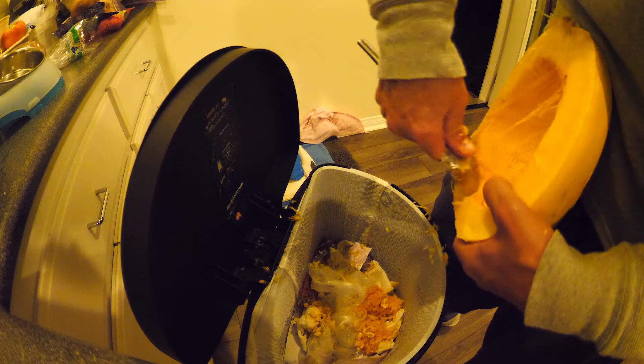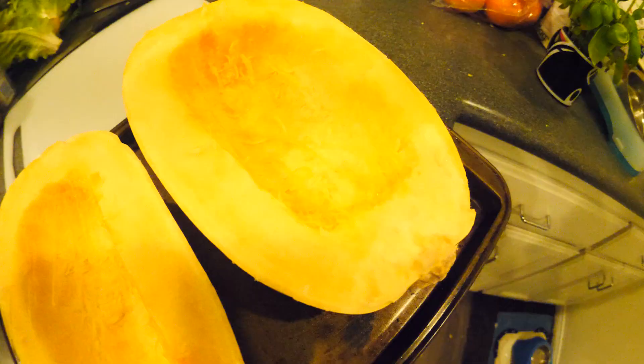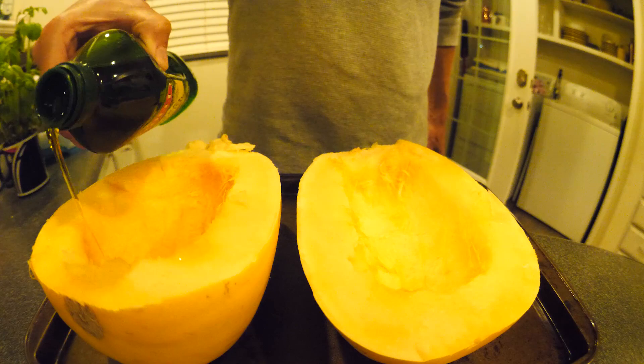Now you're gonna grab a silver spoon, dig out that squash — you gotta get in them guts. Then you're gonna grab a friend, nice little double team, dig out her guts. Then you're gonna set her next to her friend on a baking sheet.